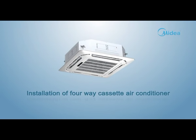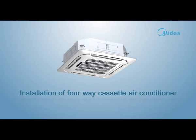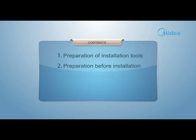Installation of 4-Way Cassette Air Conditioner. This installation is mainly divided into the following parts: 1. Preparation of installation tools. 2. Preparation before installation. 3. Installation of indoor unit. 4. Drainage test.